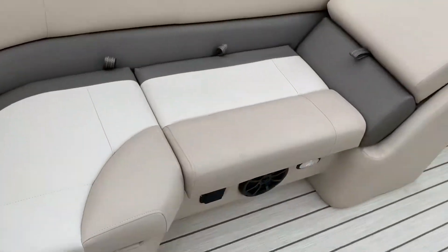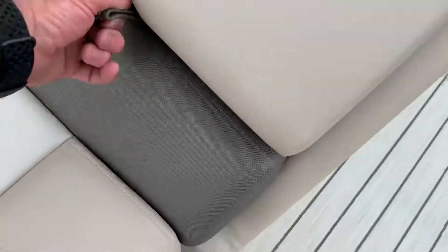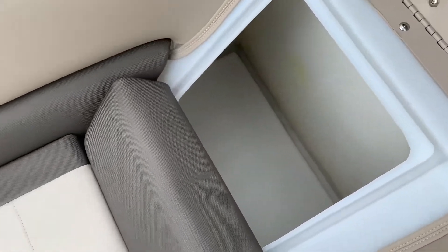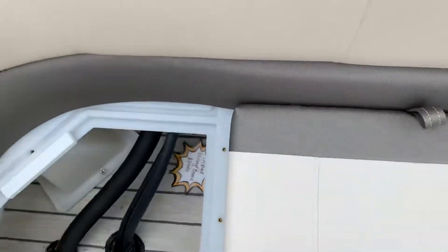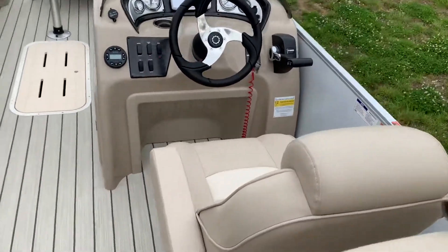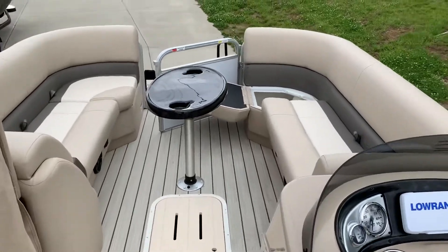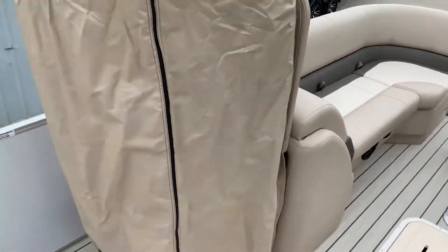This boat has got extra speakers in it. And again, the same storage on the opposite side of the boat — other than that side does not have the battery. You've got great storage in this boat. It's just a beautifully laid out boat. Rated for 12 people, folks — you can really cruise. If you want to go to a concert on the river, whatever you want to do.